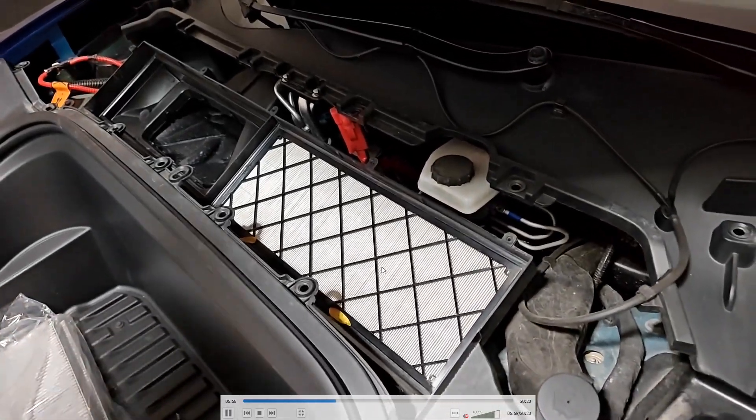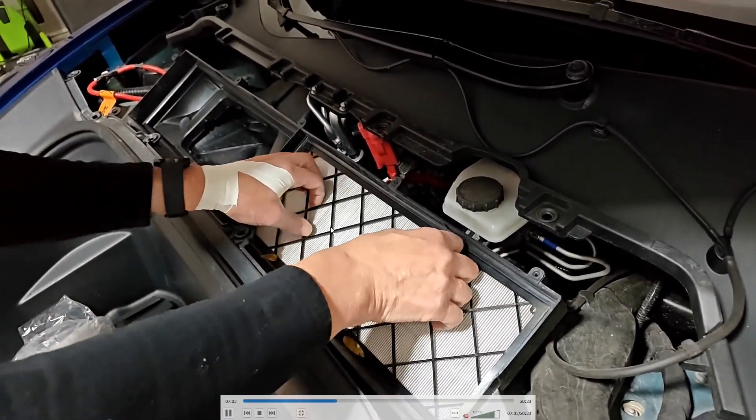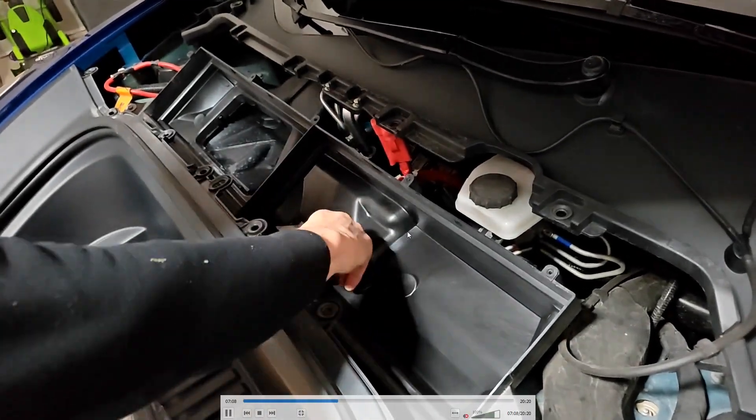I did a quick search on how often you should replace the HEPA filters in your Tesla Model Y. It recommends doing this about every three years or so, but it's going to depend on your climate and how often you drive.